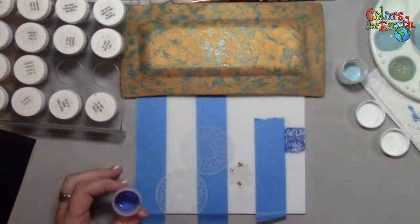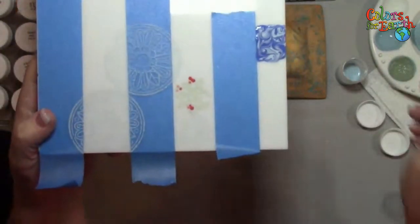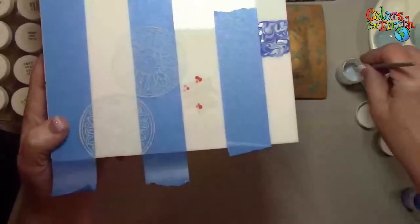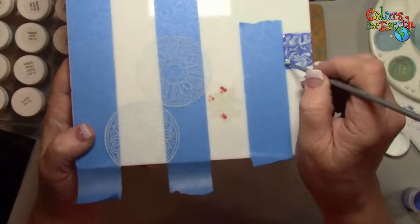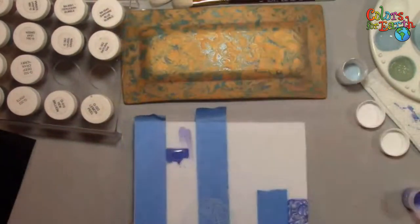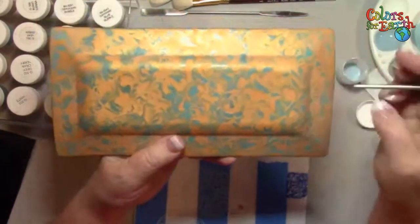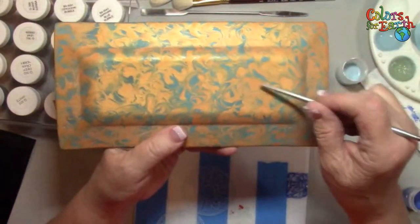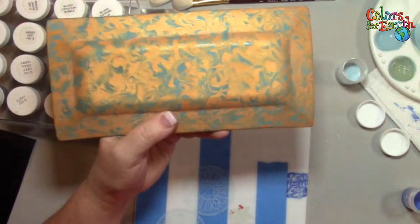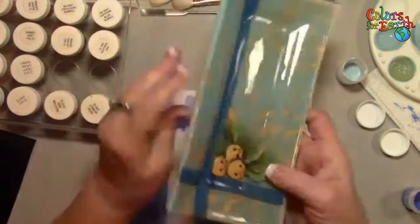Let me hold that up so you can see. If I needed light blue in a section, I just grab the light blue and drag it through. Wipe off the tip because I had dark blue on there — grab and drag. There are ways to go back and fix. This is great for leaves or just that solid background. So I started with my blue, added my gold sparkle, then swirled — but I only did about an inch at a time. I didn't try to do the whole thing, because it's going to dry and you won't be able to manipulate the color.